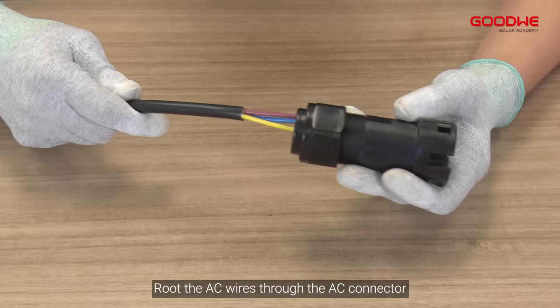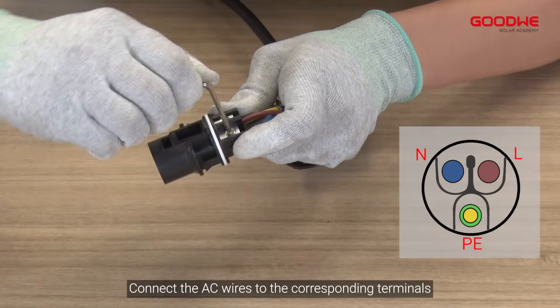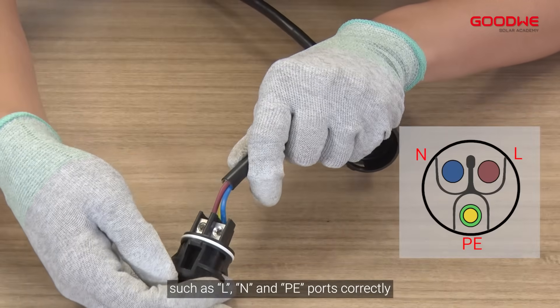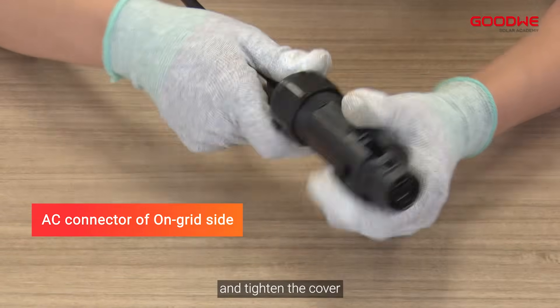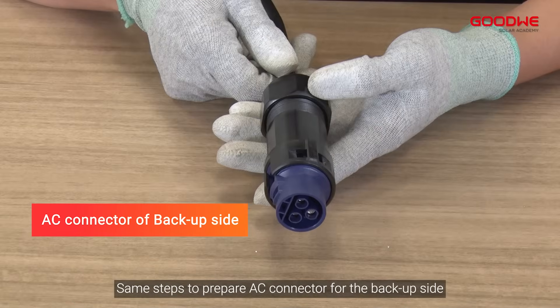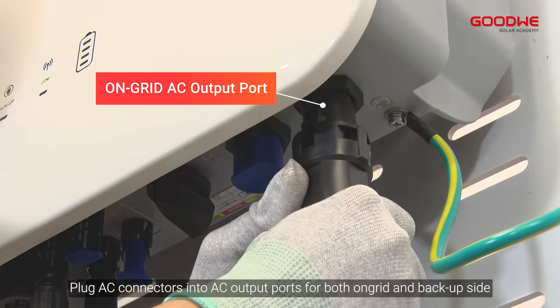For preparation and connection of the AC side, route the AC wires through the AC connector and connect the AC wires to the corresponding terminals such as L, N, and PE ports correctly. Next, install the connector to the gland by hearing a click sound and tighten the cover. Follow the same steps to prepare the AC connector for the backup side.